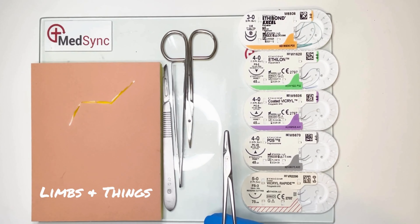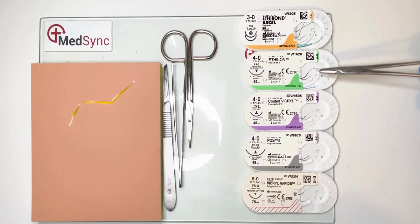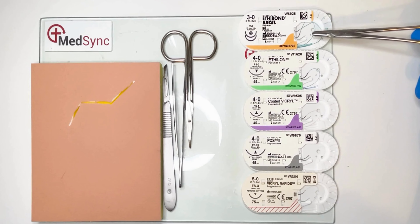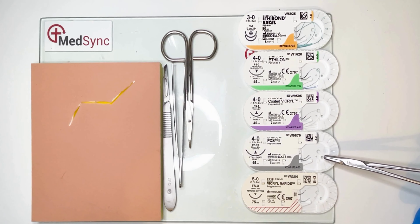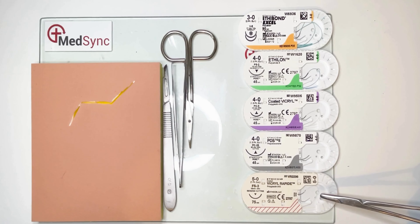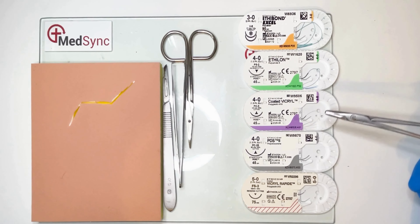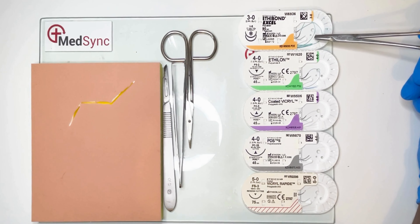Suture selection is equally as important as the techniques used to close wounds. Sutures can be organised into four groups: dissolvable, non-dissolvable, monofilament, and braided. Examples include PDS (monofilament and dissolvable), Vicryl Rapide (braided and fast dissolving), Vicryl (braided and dissolving but longer lasting than Rapide), nylon (monofilament, non-dissolvable), and Ethibond (non-dissolvable, braided).